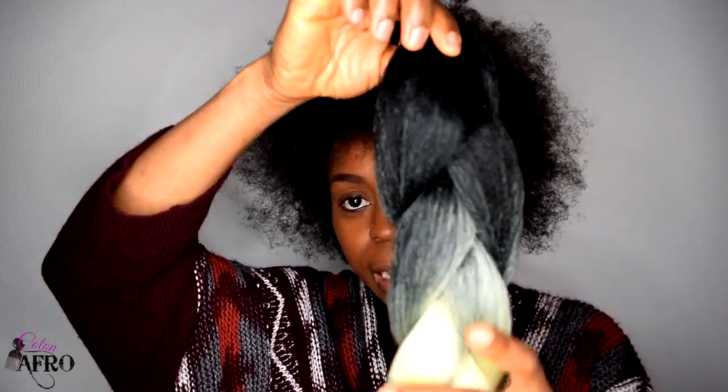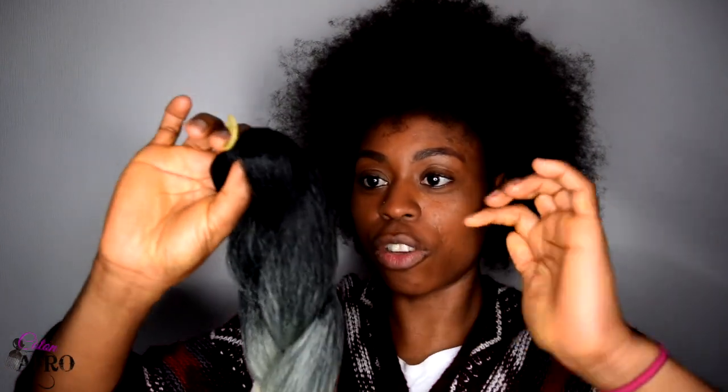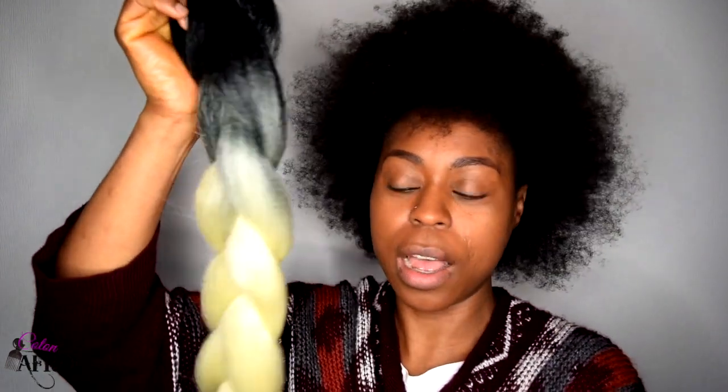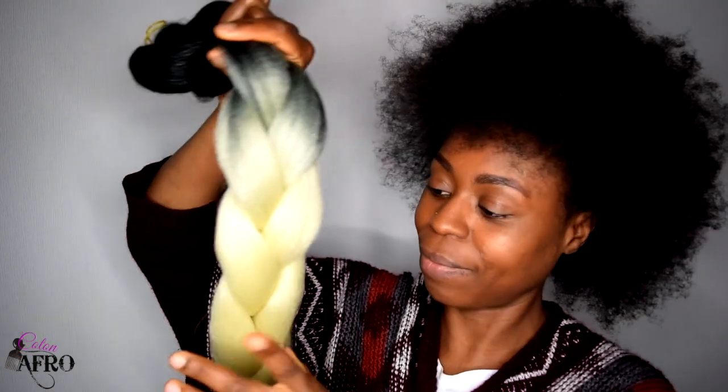Les mèches sont dégradées — cette fois-ci c'est juste deux dégradés. J'aime bien prendre le noir ici parce que comme mes cheveux sont noirs, on ne voit pas trop la jonction. Et puis dégradées vers la fin, j'aime beaucoup. J'espère que ça va m'aller parce que je n'ai jamais testé cette couleur. C'est assez clair. On verra bien ce que ça donne.